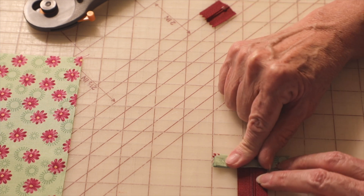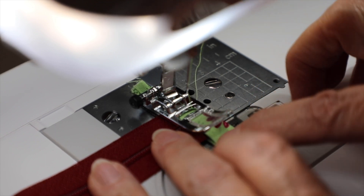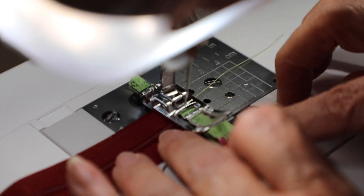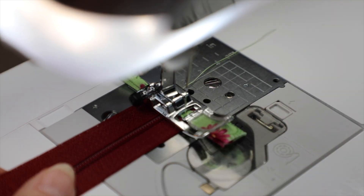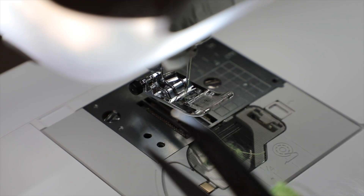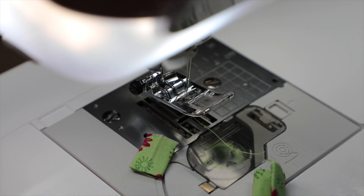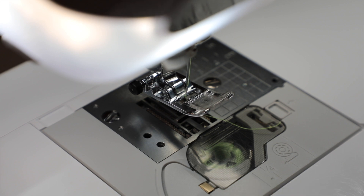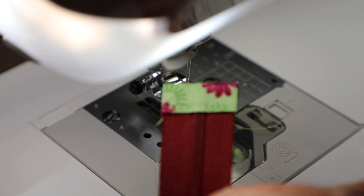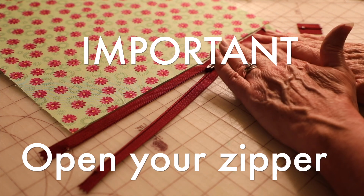Make sure you have a nylon zipper, not a metal one. We're going to trim the ends off and trim your threads. Next, you're going to open your zipper up and you need a half an inch at each end.